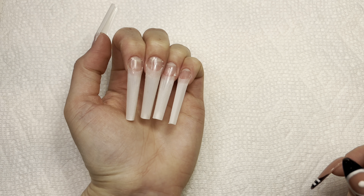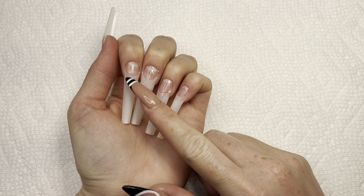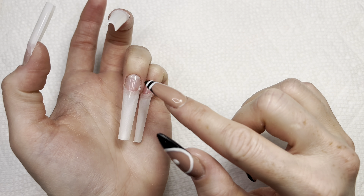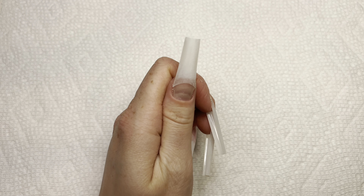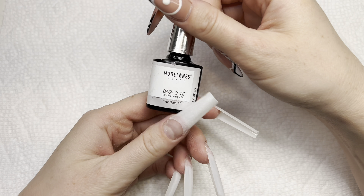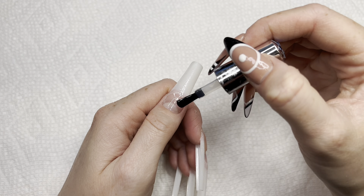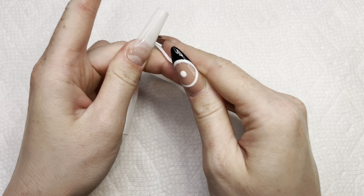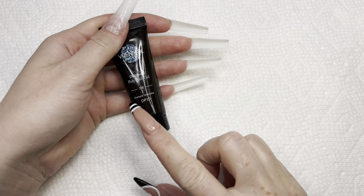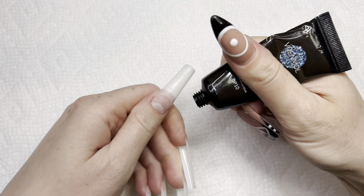This is what the nails look like. I can't really go in too deep because of what happens with the peel-off base coat when I file, and I want to keep that base coat on. So I'm going to put a layer of regular base coat over all my nails, then wipe off the tacky layer with some alcohol.